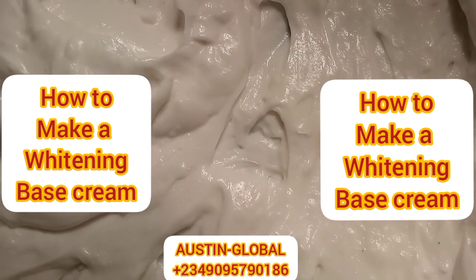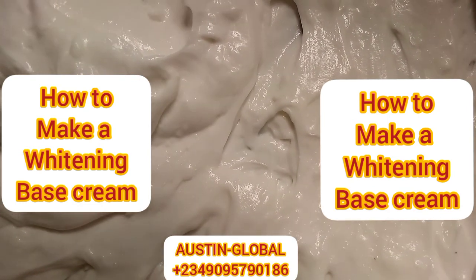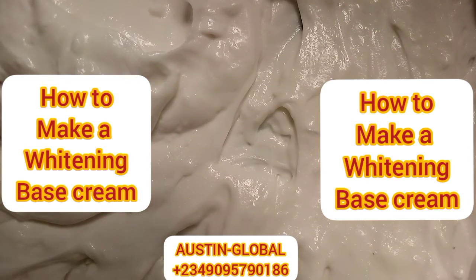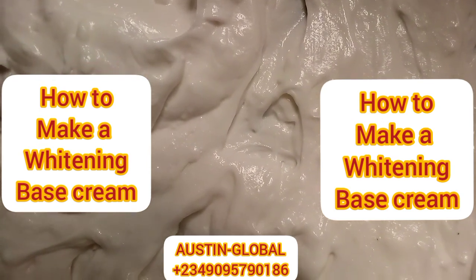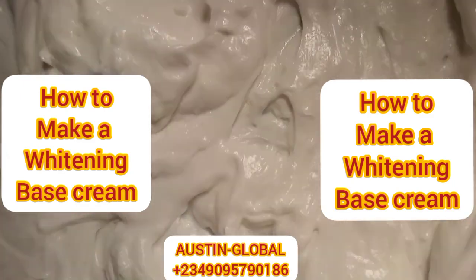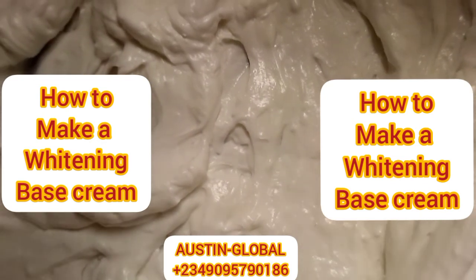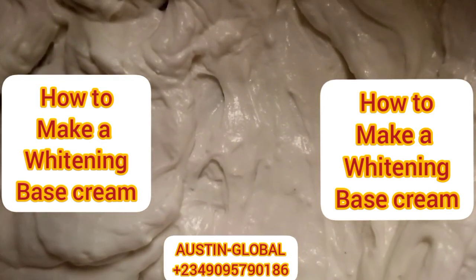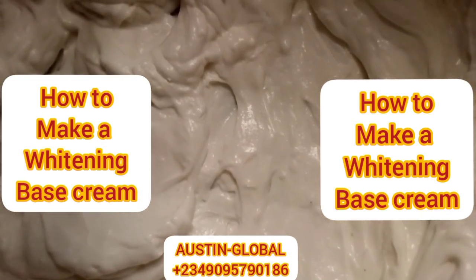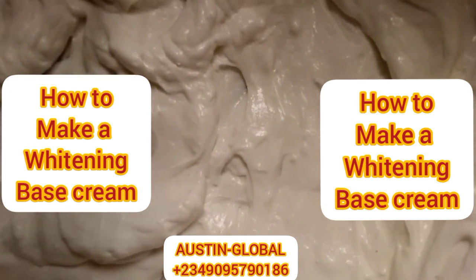And we'll be right back. This is our base cream — you can see how thick it is. In case you want to book your base cream or you think you can't do this on your own and you need a special base cream made for you, you can always count on us. Just send us a message via the number on your screen. Don't forget, we ship everywhere. Bye-bye.